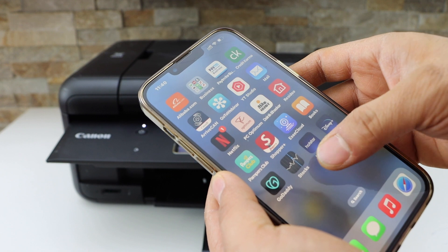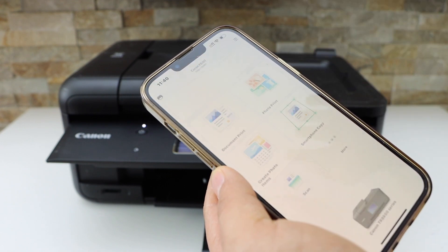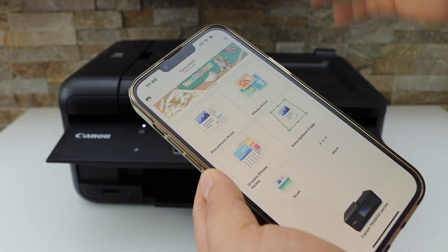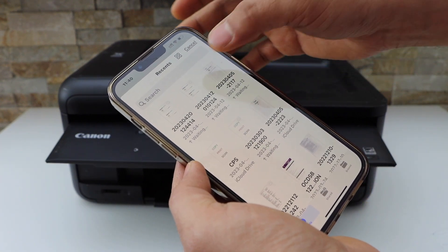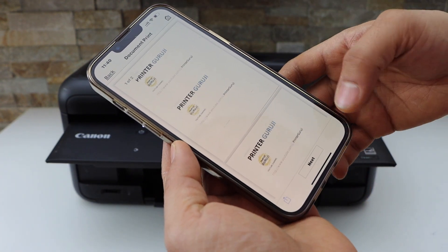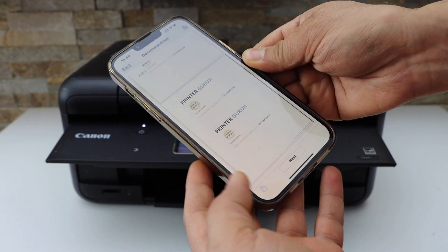Open any document you want to print, or you can go to the Canon Print app. Make sure your printer is connected. Open the document — for example, this one — so these are the two pages.